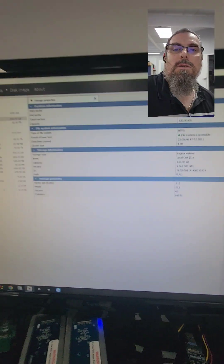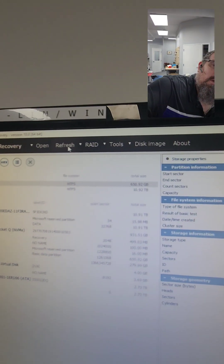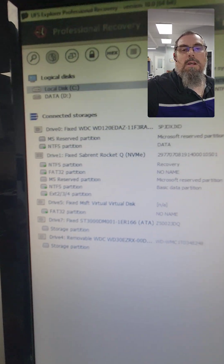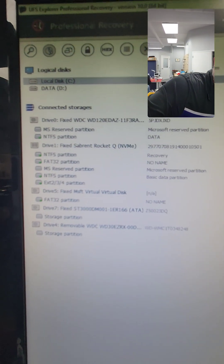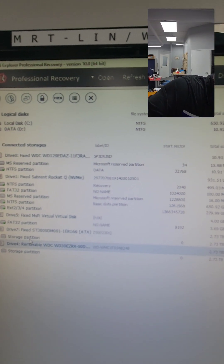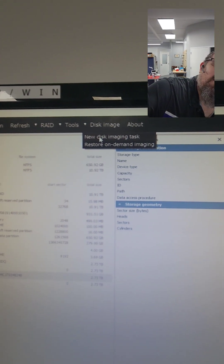So within UFS Explorer, let's first things first — refresh. And now we see the drive. The next step is we're going to create a task. We're going to go to Disk Imaging, New Disk Imaging Task.